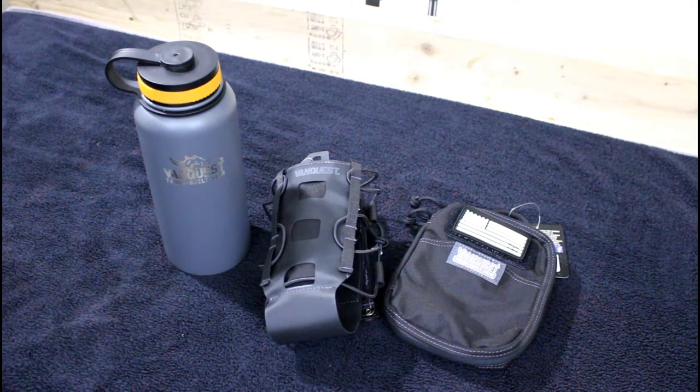Hey everyone, Rick here, BigGunner81. Hope you're all doing well today. Recently you might have noticed I've done some videos with products that are basically for organization — things you're gonna carry to and from the range, things like that, just to organize some of your gear in general.